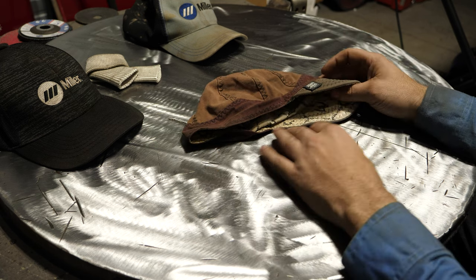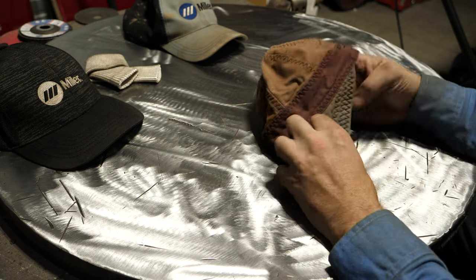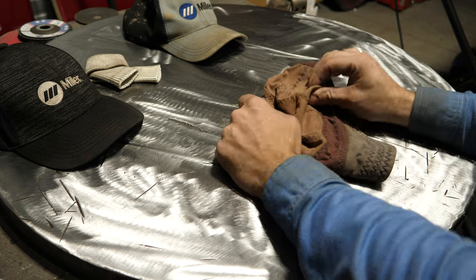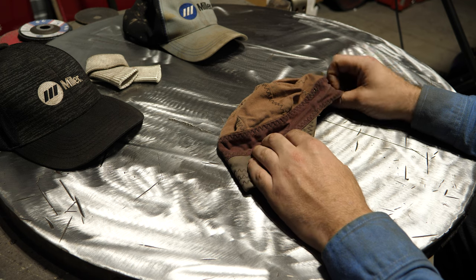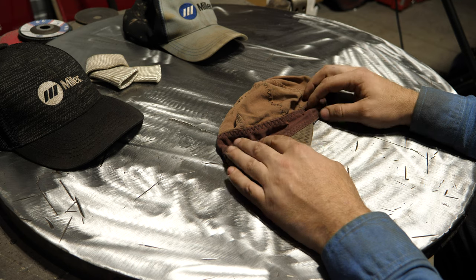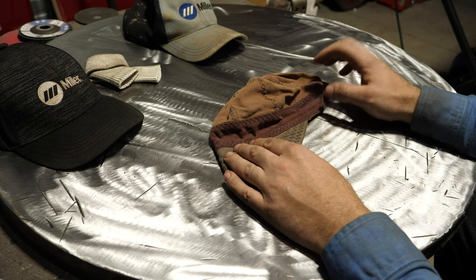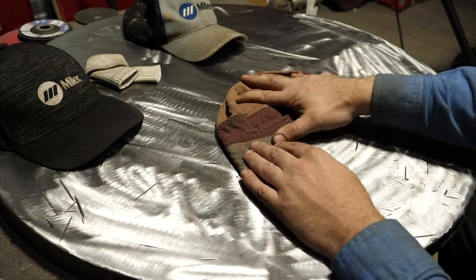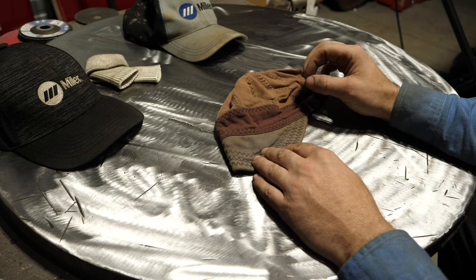These are FR beanies — rated FR, made from FR cotton, very similar material to that gray welding shirt. The downsides: it feels like you're wearing a burlap bag on your head — a little scratchy, not the most comfortable, and very hot. In very hot weather I would not recommend this. But under 70 degrees, especially come fall or winter, this is perfect — the warmth isn't a negative then.